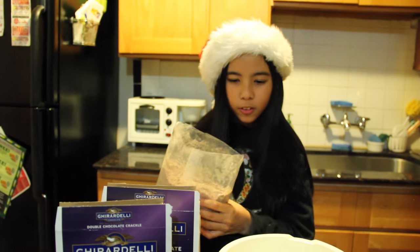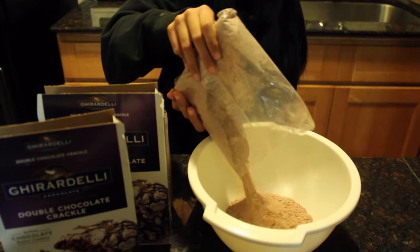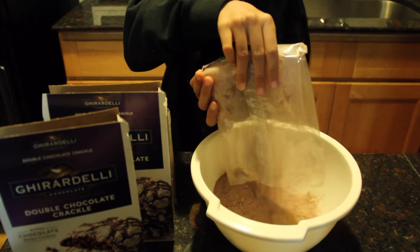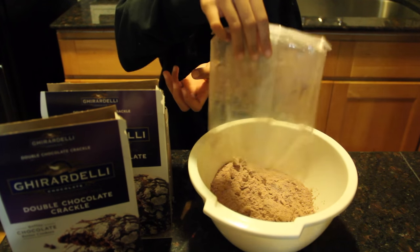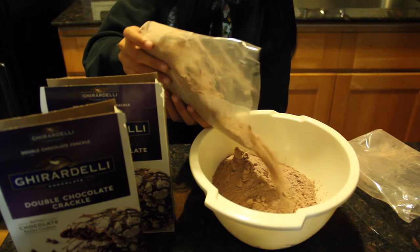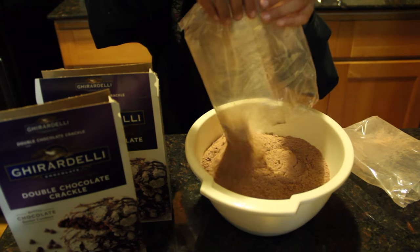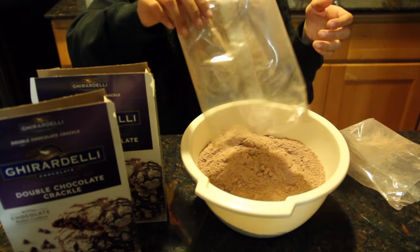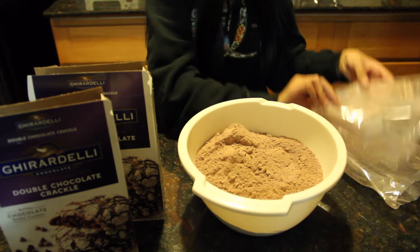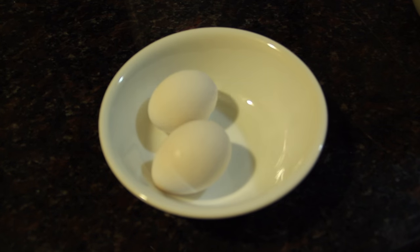First you have to open the box and pour the cookie mix into the bowl. The box says to use two eggs, but since we're making two batches we're using four eggs.